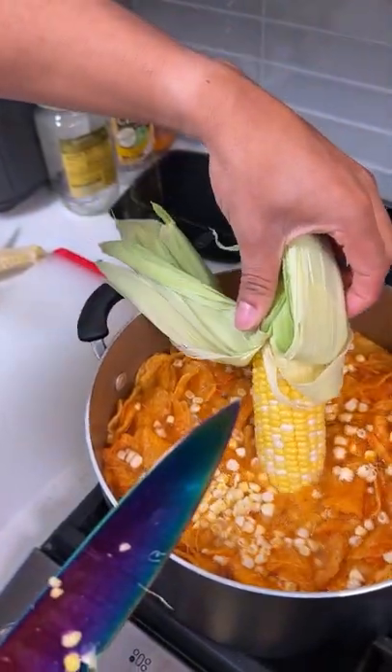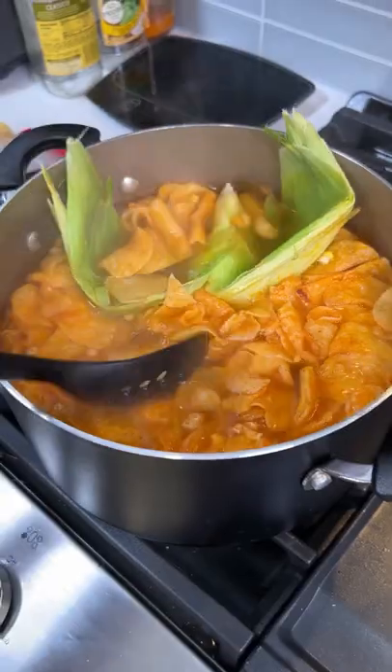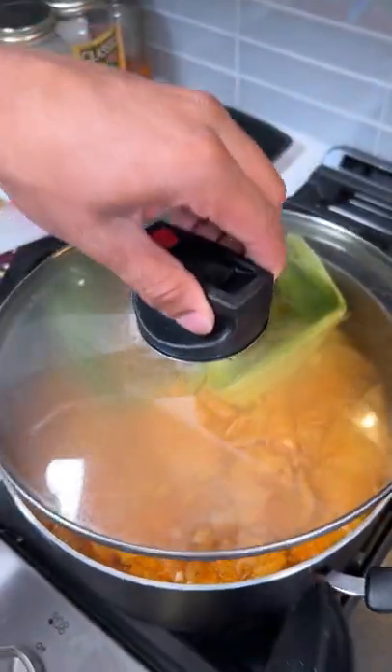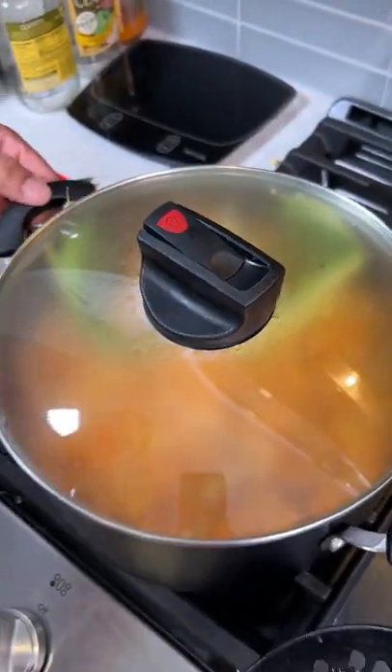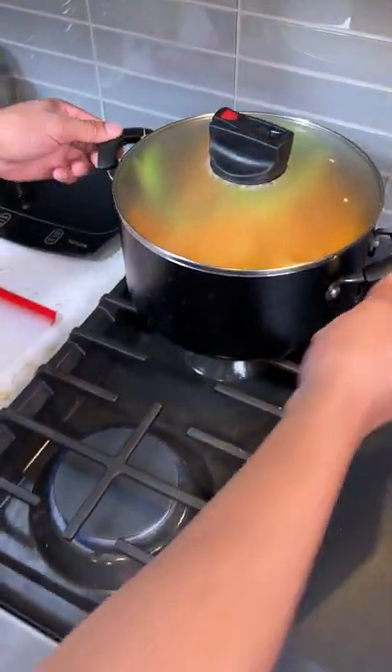For this one I'm just gonna dunk it straight in, because all we need to do is make sure it gets cooked. Then we cover that bad boy up, cover it right up, and I'm gonna move it over to the back burner because now it doesn't have to be as hot. We're gonna let that cook.